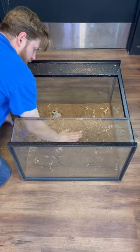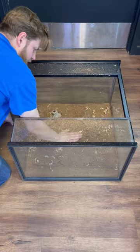Gently tap it down and let it dry overnight. When it's fully cured in the morning, lift it up and tap off the excess. Here's how it looks, and now it's ready to plant.